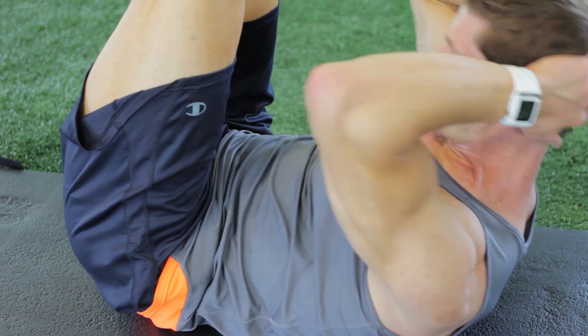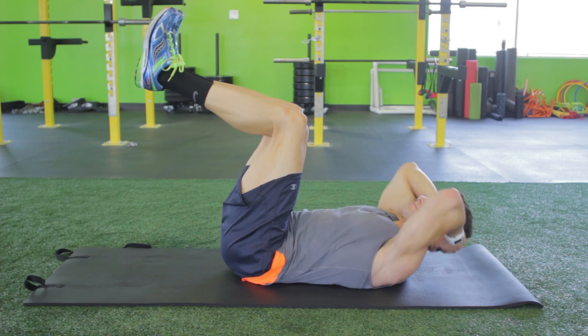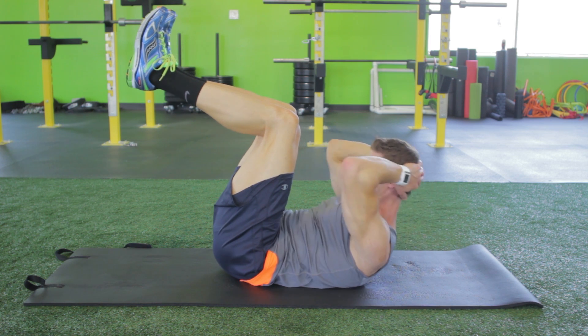Squeeze the top contraction, then slowly return to the starting position. Focus on slow controlled movement. Don't rock your body or use momentum.